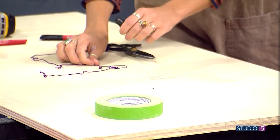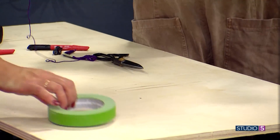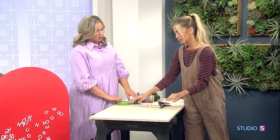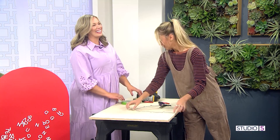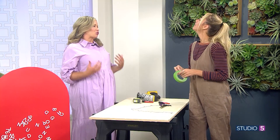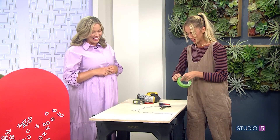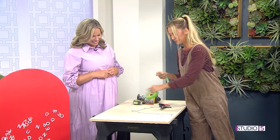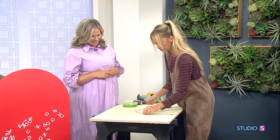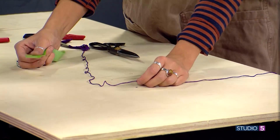Then we're going to take some string — it can be any string you have on hand, like embroidery floss. The important thing is you want to make sure there's no give, because it's acting as a measuring tool. We want our leggings to stretch, not our string to stretch. Then you're going to take some tape and put it right on your X mark.